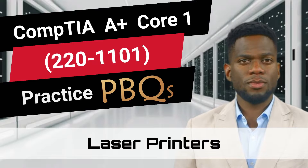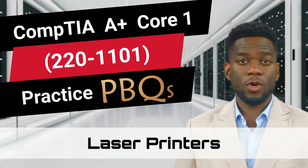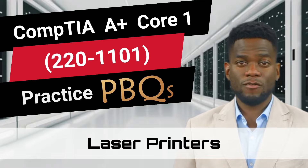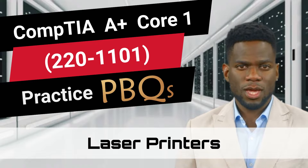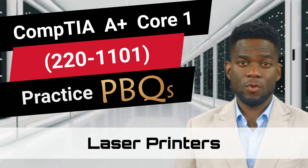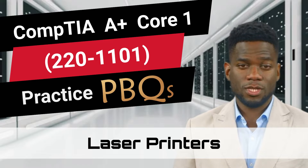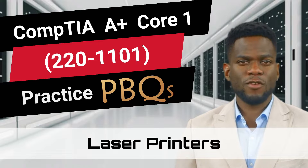CompTIA A Plus Core 1, 220-1101, Practice PBQs. This video is part of our PBQ video series and is filled with information that will help you tackle some of CompTIA's challenging performance-based questions. In this particular video, we will be discussing laser printers.